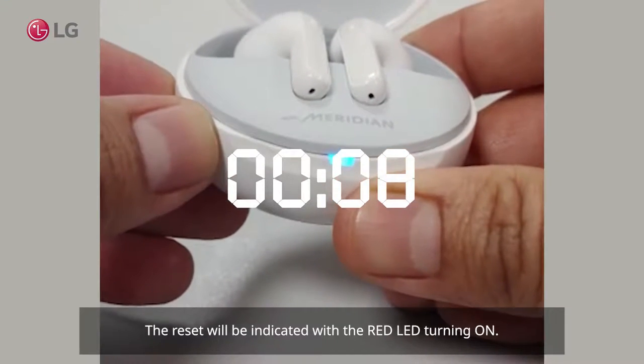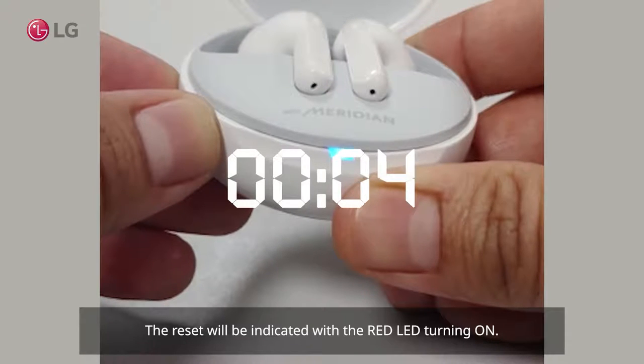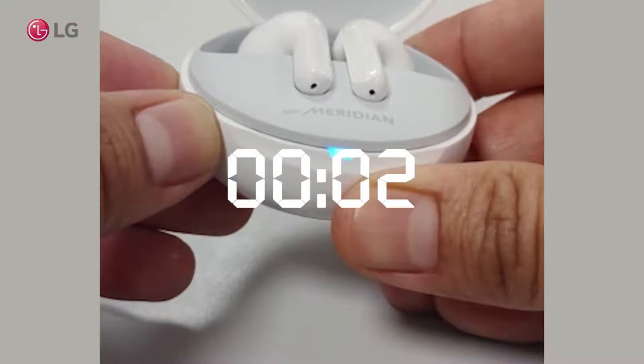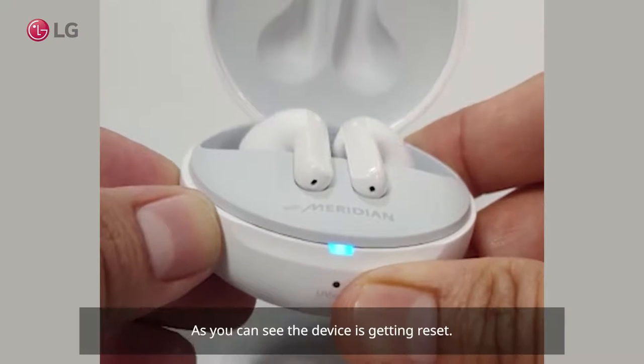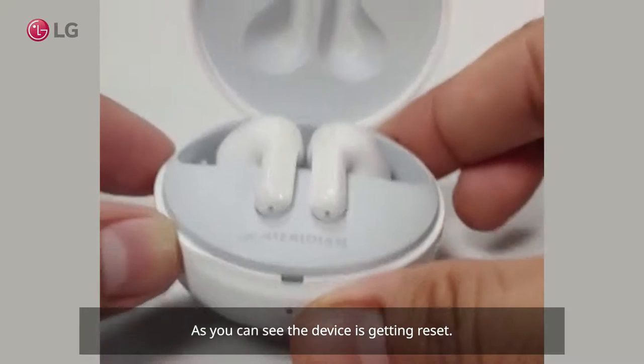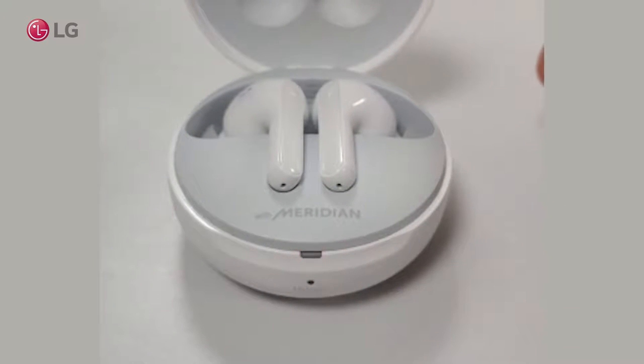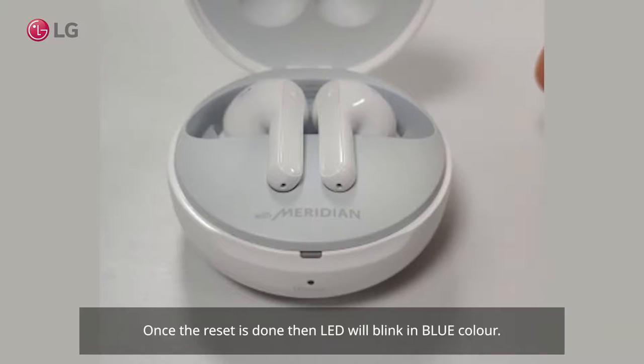The reset will be indicated with the red LED turning on. As you can see, the device is getting reset. Once the reset is done, the LED will blink in blue color.